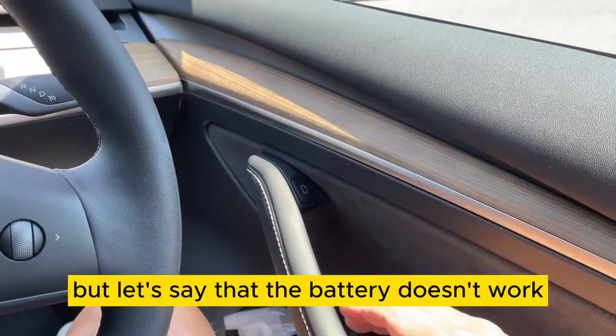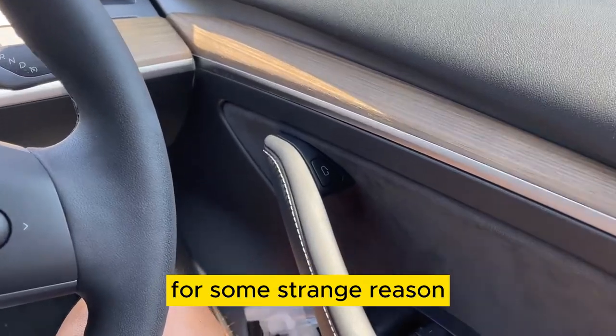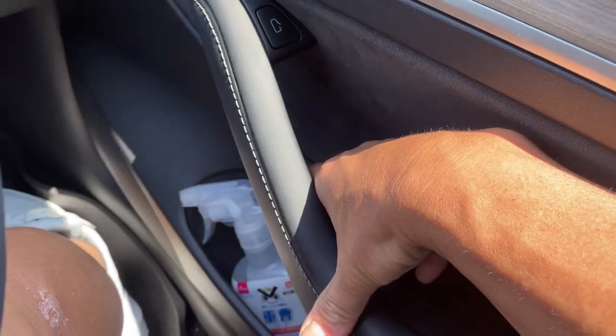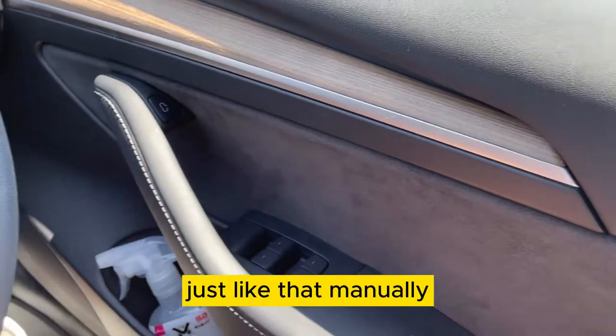But let's say that the battery doesn't work for some strange reason. There is a small lever on each door. Just pull it up like this. Just like that, manually.